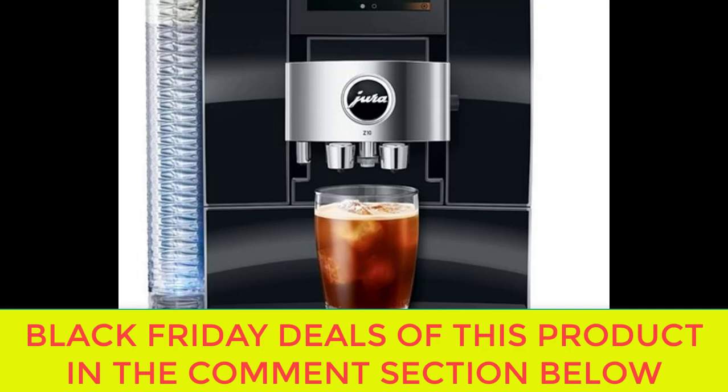In terms of maintenance, the Jura Z10 is designed for ease of use and convenience. The machine features a self-cleaning function that rinses and descales the internal components, ensuring that your coffee always tastes fresh and delicious. The milk frothing attachment is also easy to clean, with removable parts that can be easily disassembled and washed in the dishwasher. Additionally, the Jura Z10 comes with a water filter that helps to prevent limescale buildup and prolong the life of the machine, ensuring that it continues to brew great-tasting coffee for years to come.